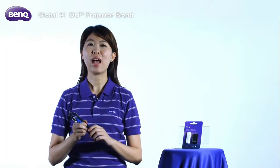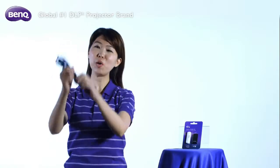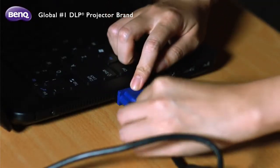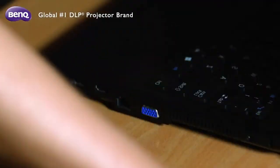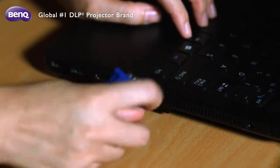Being able to present wirelessly has many perks. One of the key benefits is to say goodbye to all the cable puzzles that may take place in your business meetings — from setting up your notebook with a VGA cable, to passing the one and only cable around to other presenters or switching seats with them.